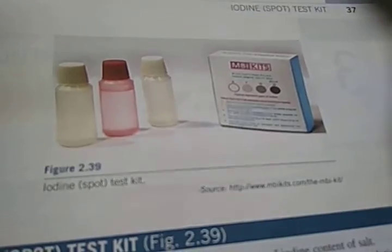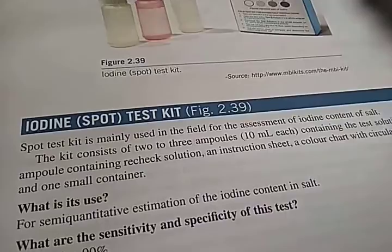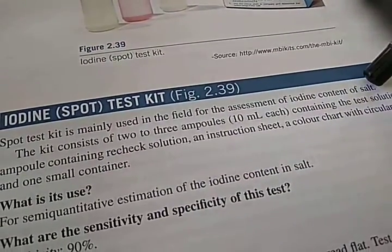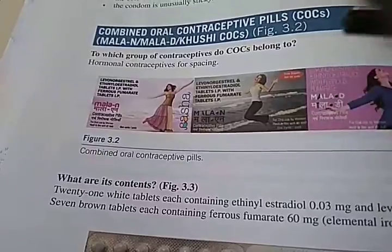Look at this — Vitamin A deficiency images including Bitot's spots. There is also the iodine spot test kit to identify whether salt has iodine content, which is important in India since you should have iodized salt. Then images of contraceptives — barrier contraceptives are also there.